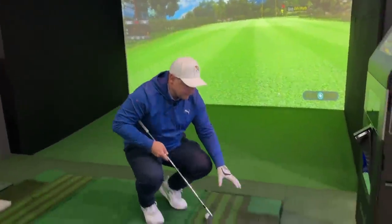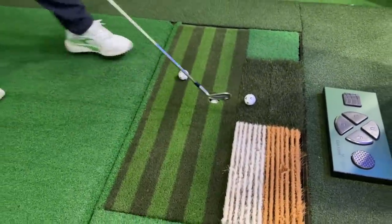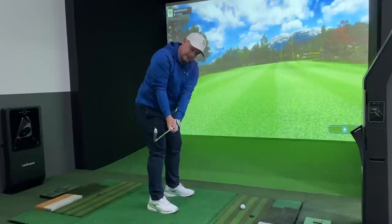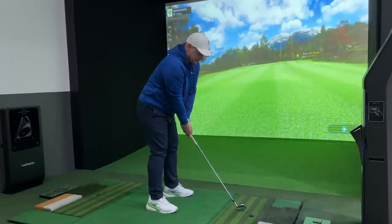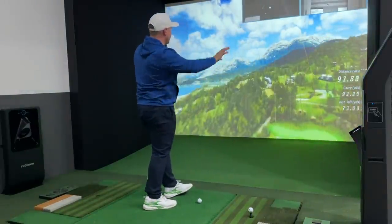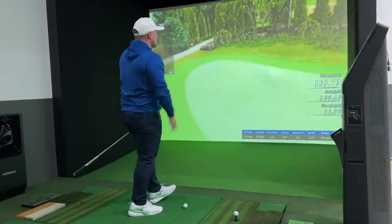I'll also talk you through the different rough we have here, the different fairway bunker and greenside bunker, which when you do play the courses is an absolute game changer. 164 yards — just another warm-up shot. This is the position we want to be in right here — fold that right arm. Let's see what David Ledbetter had to say when I went for the lesson. That's much better. That one's fading back ever so slightly. I love being able to see that ball fly — it's so clear on that screen. 162 yards, spinning at 7,000 — really good numbers.